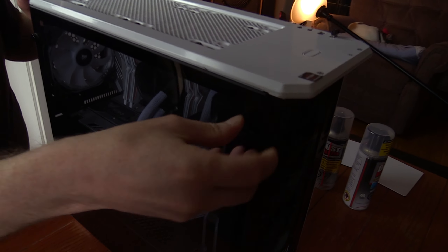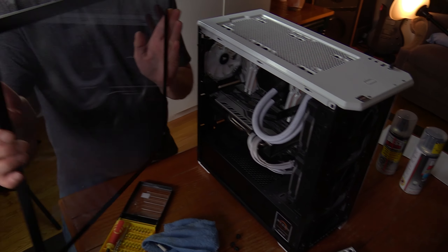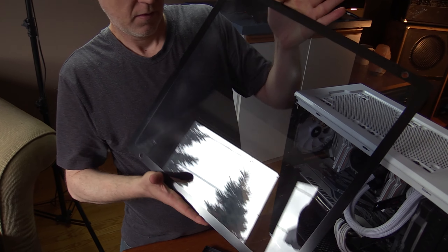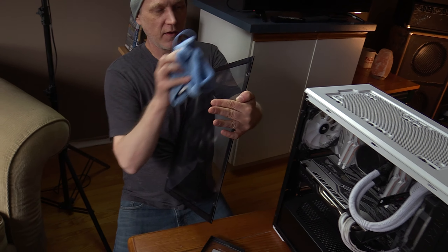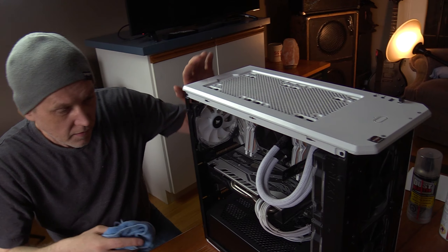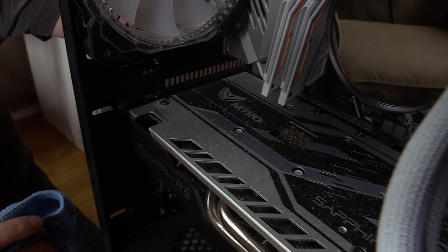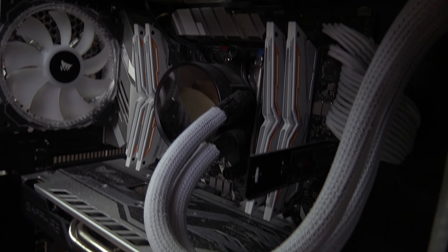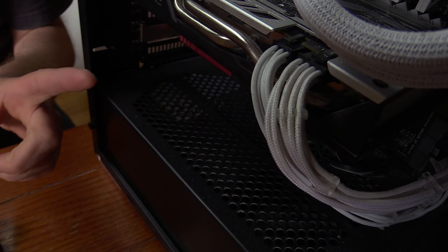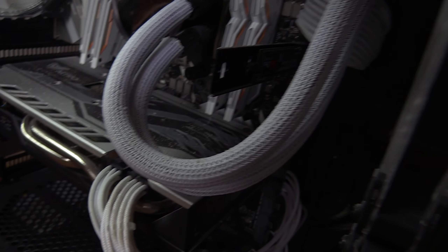Now I'm going to open up the glass and put it somewhere safe so I don't break it. On the other side you can see it's pretty dirty — you can see all that dust. I'll give that a little wipe before I put it in a safe spot. If you look inside, you can see a lot of dust in there. I left this on purpose because I wanted to show what it's like after a few months. This is not on the ground — it's on a TV stand — and this is with filters. So you can imagine how dirty your computer gets without any filters or if you keep it on the ground.